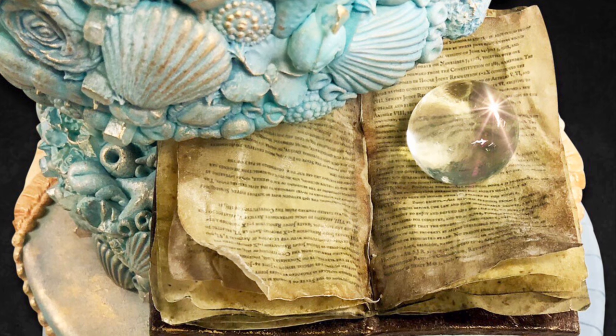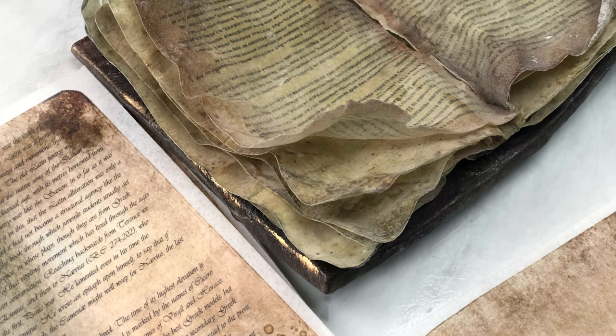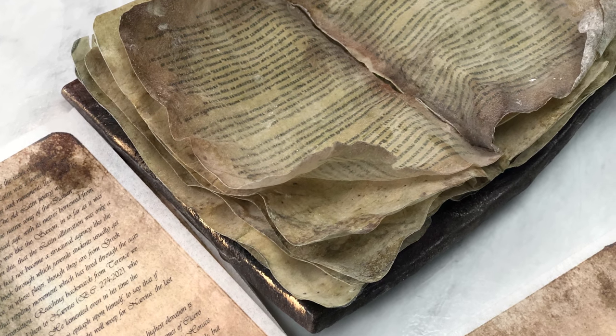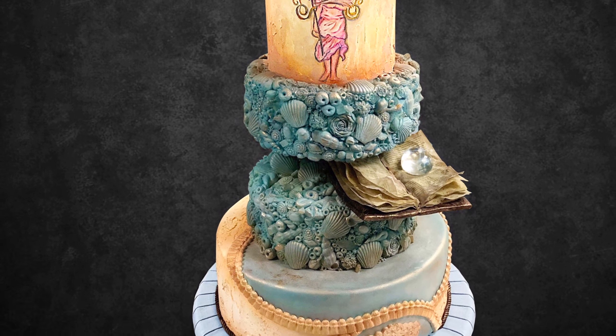Hi y'all! I'm Shelby Bauer. This is The Sugar Scoop and today I have a super exciting project for you guys. We're going to be making an awesome edible antique book. If you guys follow me at all, you might have seen my entry into the wedding cake category at SoFlo Cake and Candy Expo 2018, and my favorite part of the whole cake was my book that I came up with, and I'm excited to show you guys how to make it.